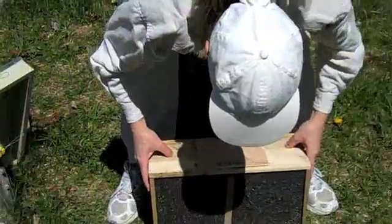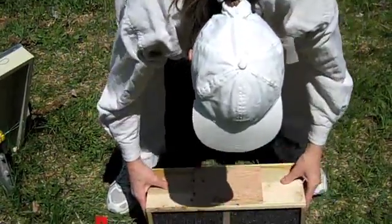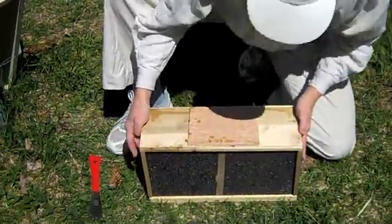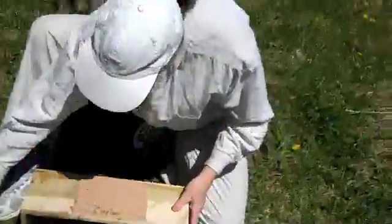This is Karen Payne, amateur beekeeper. Give them a jolt and knock them all to the bottom. Yes, baby — I have beat the living start out of them!